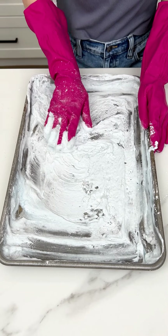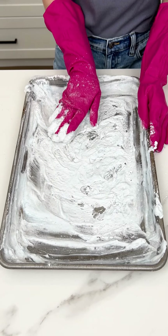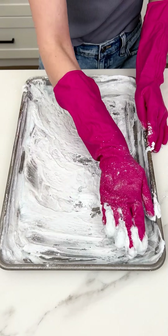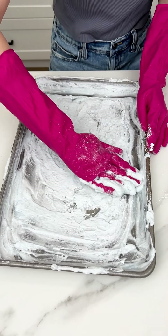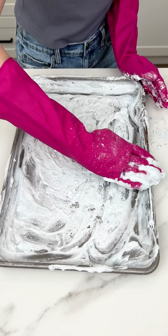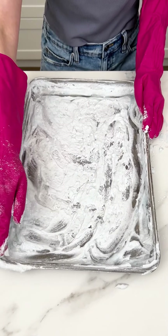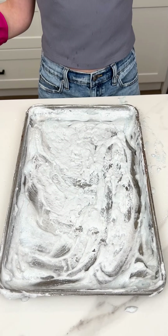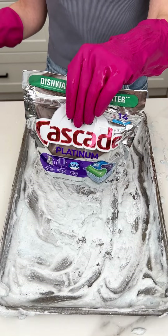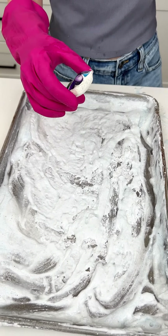Everyone has that one sheet pan in their house that looks like this and could use the extra love — and this is the hack for you. Really get those edges because those are looking rough. Beautiful, we're almost done here.